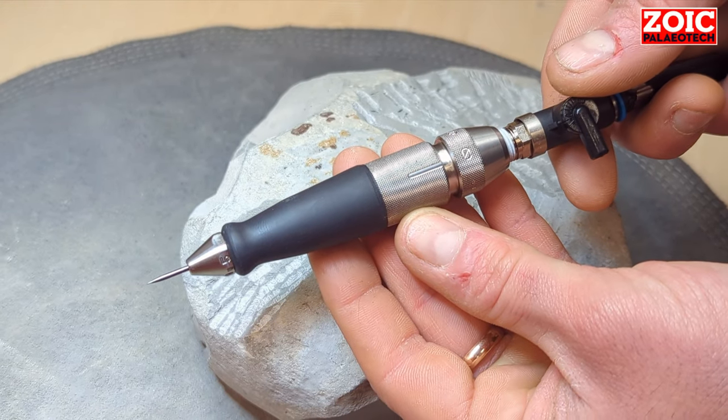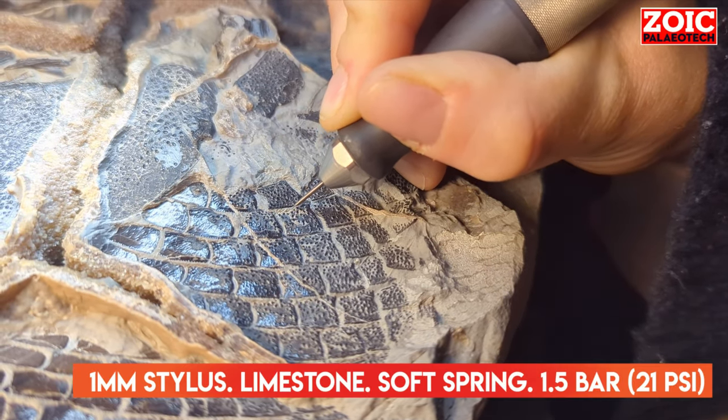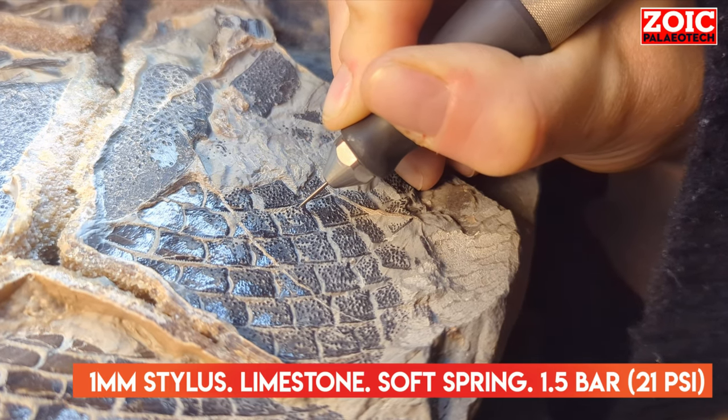This is the Balor. This is the world's finest, most accurate, most customizable, and most versatile fossil preparation air pen for the final stages of preparation.